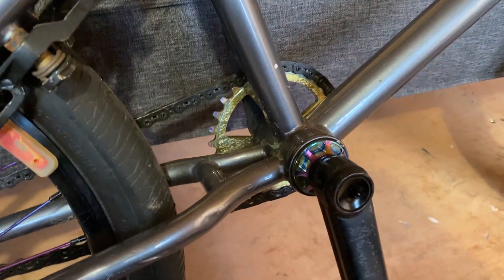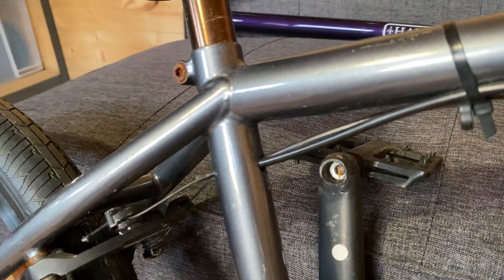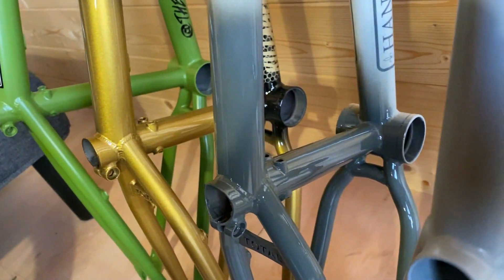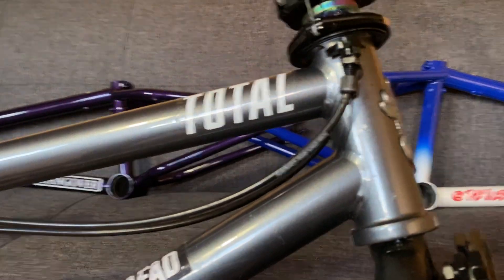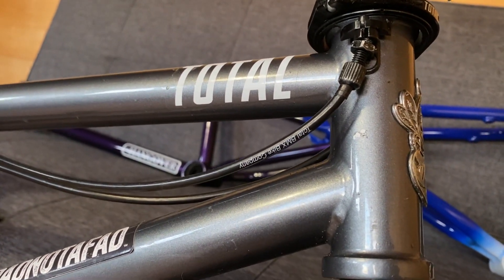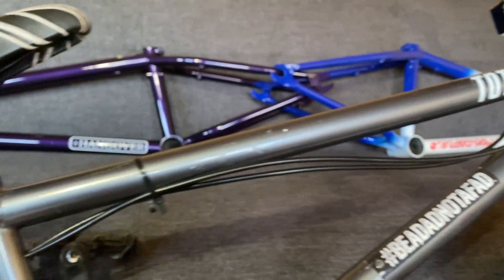I've got the Team bottom bracket on there, that's all good. I've done a bit of a ghetto job on the frame to run the dual cables through — I don't recommend doing that. The best thing you can do is just buy one of the modern Total frames that comes with it built in. The lower cables are actually our own Total BMX cables, and I'm quite proud of them. It was a surreal moment having cables with my brand name on them. We sell them in a kit with everything to set up a dual lower cable setup — a really good deal.